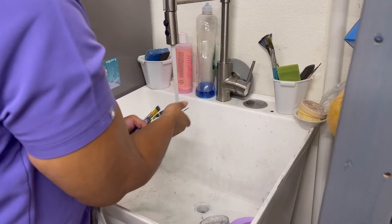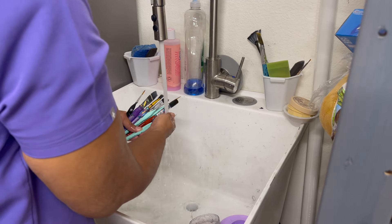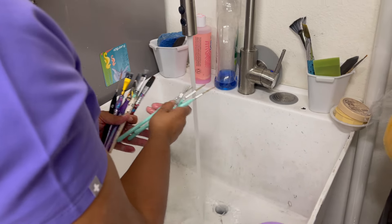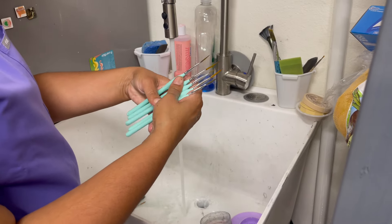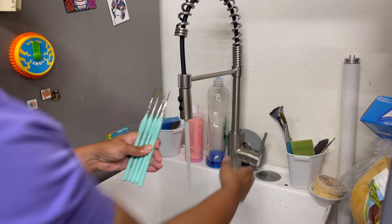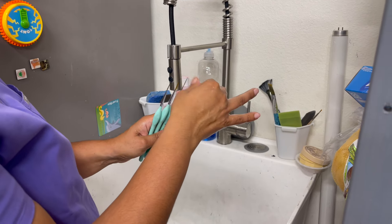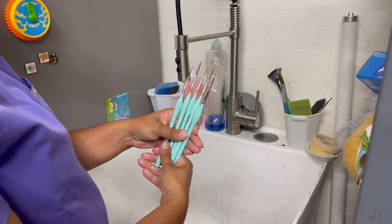Then I'll rinse them down. Now I'm going to go upstairs for the last step — the brushes are clean and conditioned and look so much better.